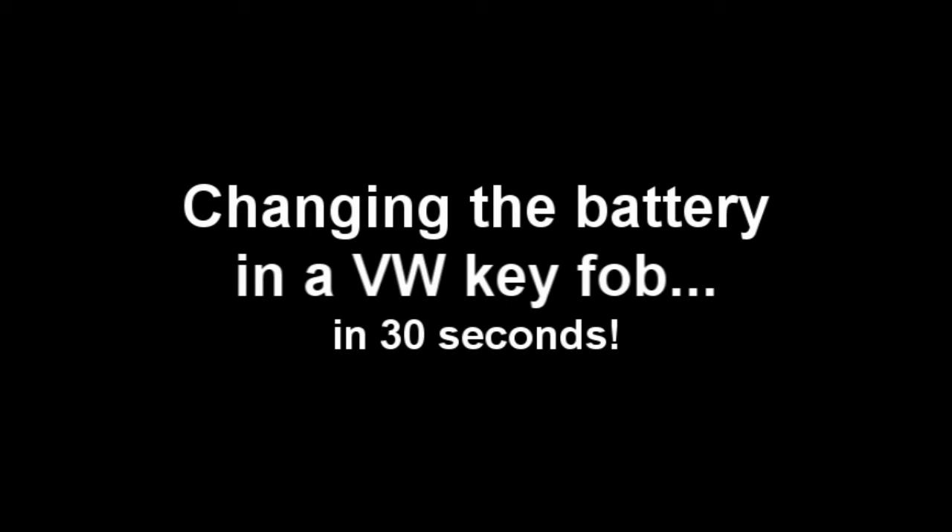Now that I've already complained longer than the operation itself should take, here it is — 30 seconds max.